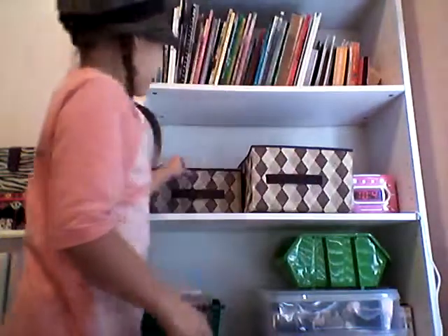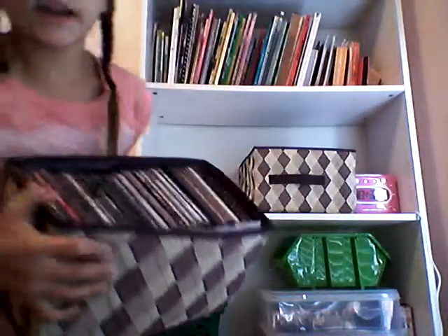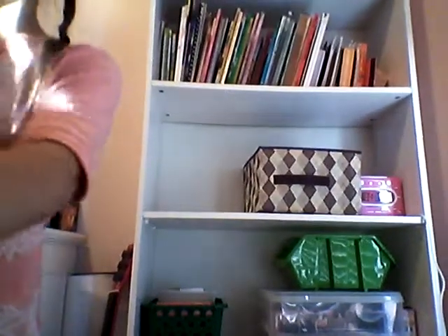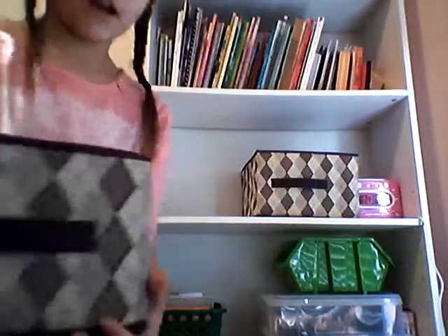And I have another one. It's smaller though, and it's a perfect size for all my CDs. I have a bunch of CDs in here. You can get these at Dollar Tree. They fold up too, but I don't want to take my CDs out because it took me a while to get them organized.